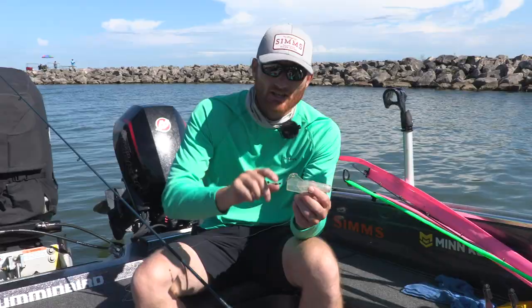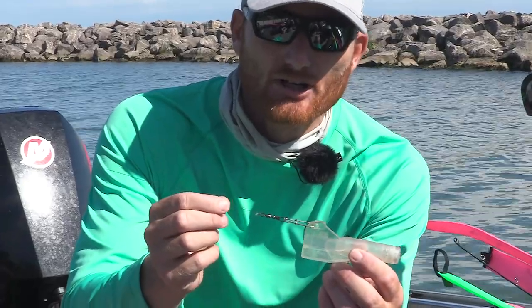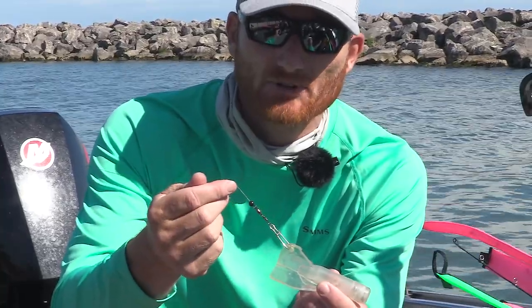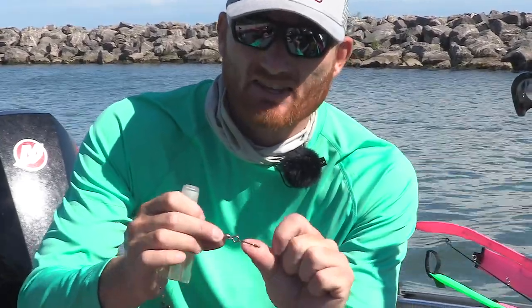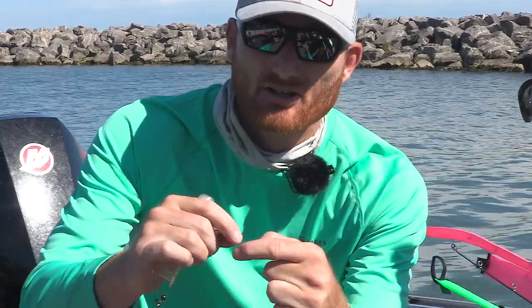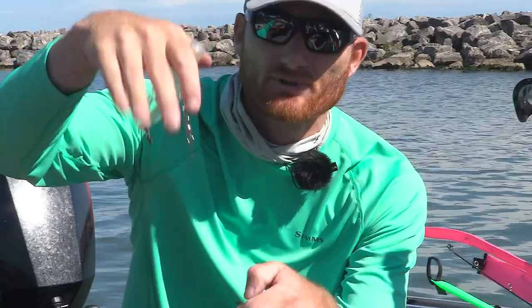The difference is I do put a snap swivel up here, where I don't on a lot of my other rigging systems. I also put a little bead to keep my rod tip from getting chewed up — the bead goes into the rod tip, not the metal device. This is all factory stock stuff. The only thing I add, just like a dipsy diver, is a small snap on the bottom so I can take my leader on and off without cutting or retying.